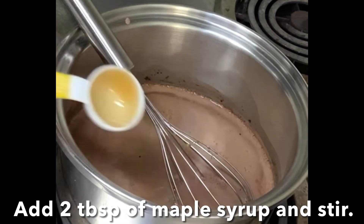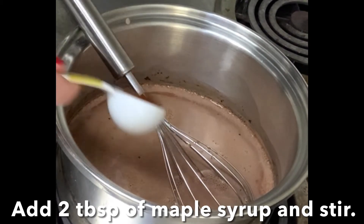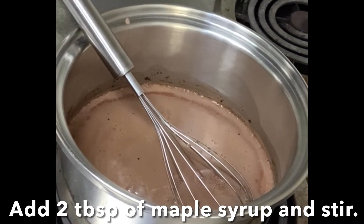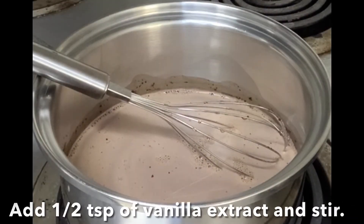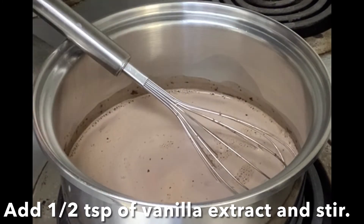Add two tablespoons of maple syrup and stir. Add half a teaspoon of vanilla extract and stir.